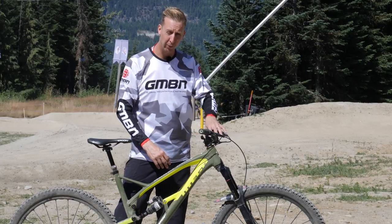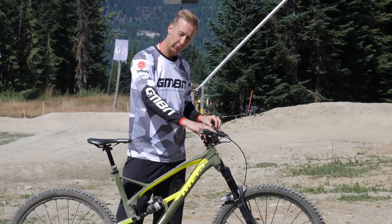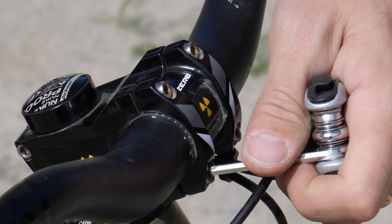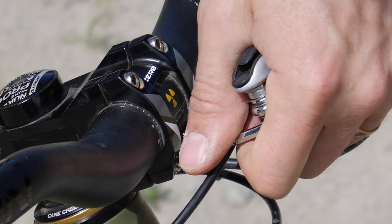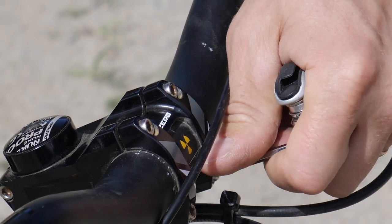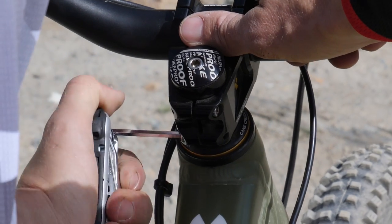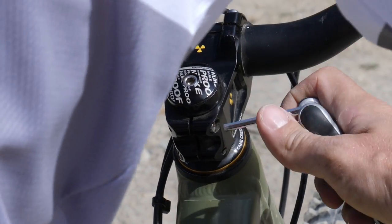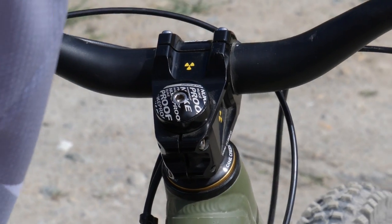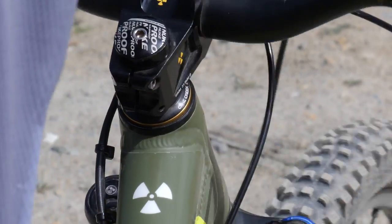Check the bar and stem contact points themselves. Make sure all of the bolts are tight, there's nothing missing, and make sure they're equally tight — if possible, tighten to a recommended torque setting. If you're on a riding holiday and you're unlikely to have a torque wrench, use your common sense and don't over-tighten the bolts. When tightening your stem bolts, make sure that your headset isn't over-tightened and also make sure it's not loose, because the headset can rattle loose on a severe day's riding in the gravity park.